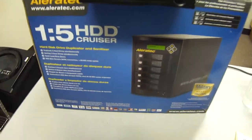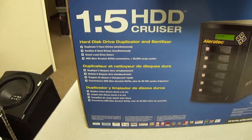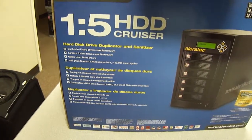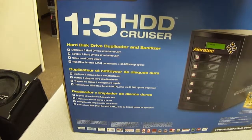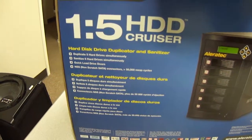Hello and welcome to Austin Cybershop. Today I'm doing a quick video demonstration of what we have for sale on eBay. It's a 1.5 HDD Cruiser — it's an Alleratic, and it basically lets you copy five hard drives at once simultaneously.